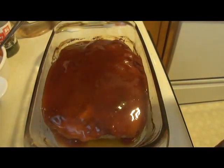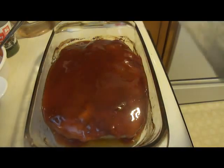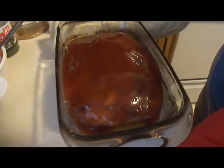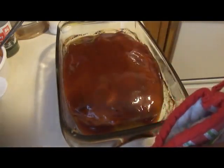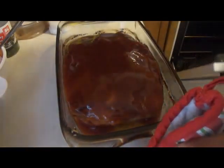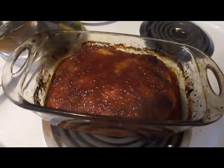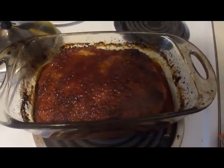Put it back into the oven at 400 degrees for about 10 minutes, then turn the broiler on for five minutes.